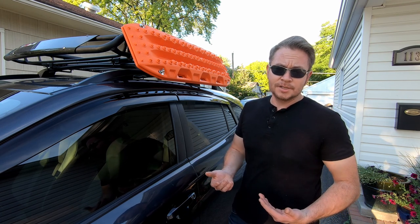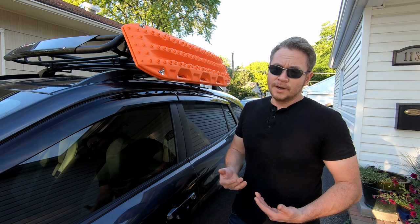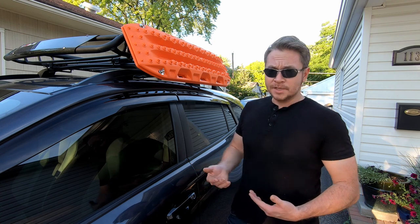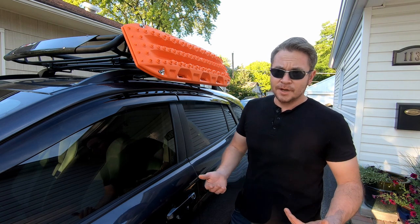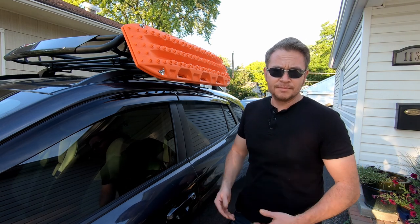I figured worst case scenario I'm out 20 bucks in steel and go buy a set of mounts anyway. Best case scenario, I spend 20 bucks in steel, maybe a little bit of hardware and some time, and save a decent buck.